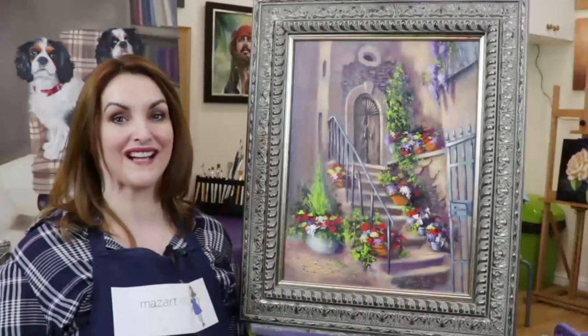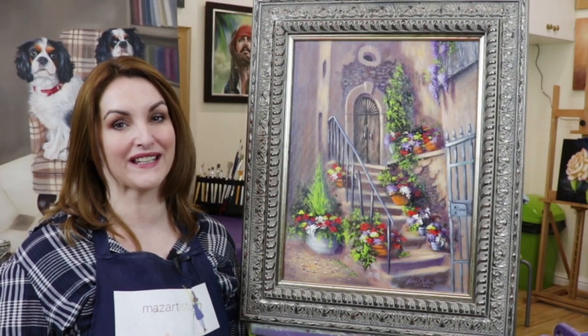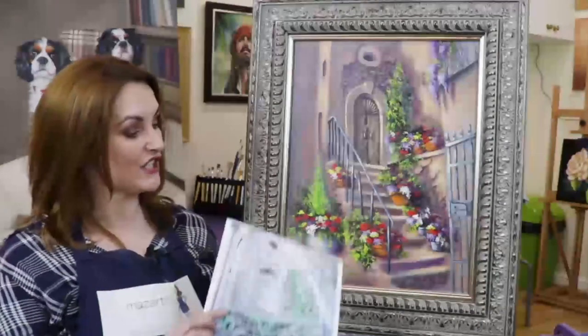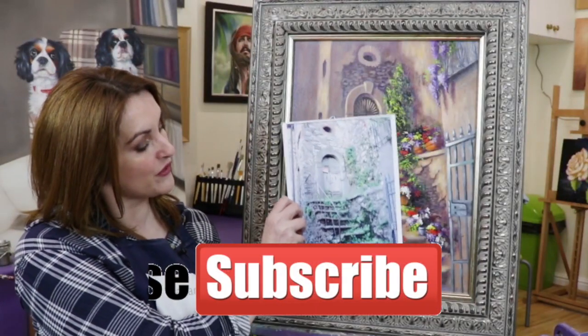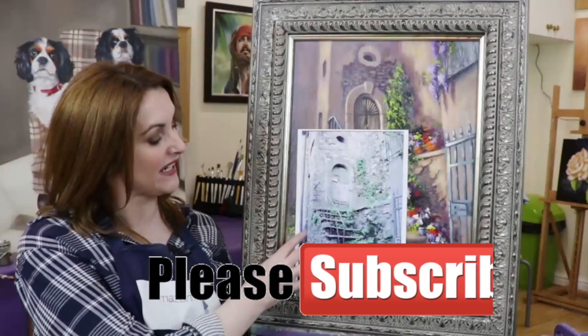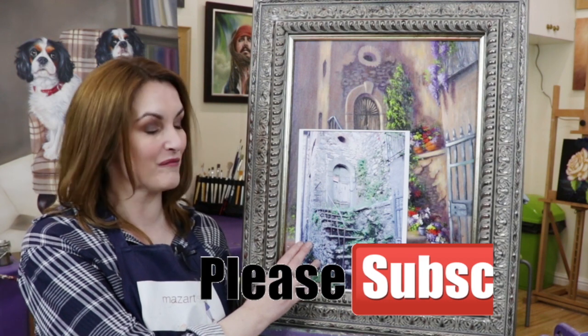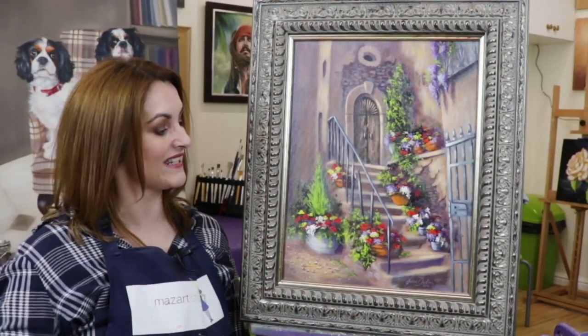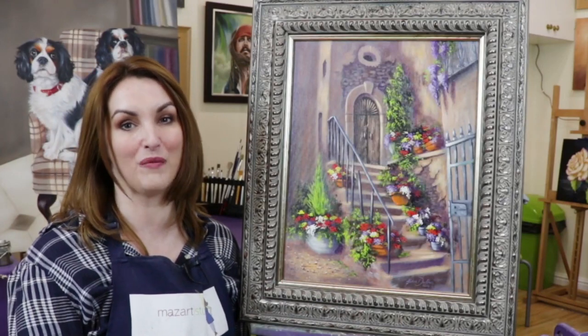Blooming old steps. I'm really excited to bring this acrylic painting to you today, not least because it's actually from my own reference photo. During this workshop I'm going to show you how to take a rather uninspiring but romantic set of steps and turn it into this absolutely beautiful painting.